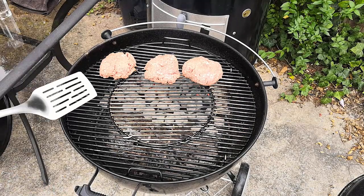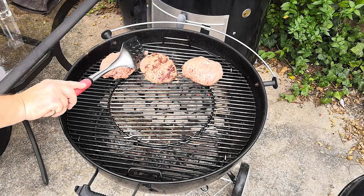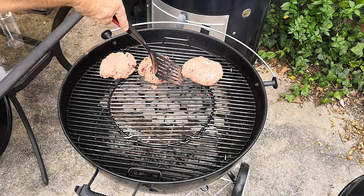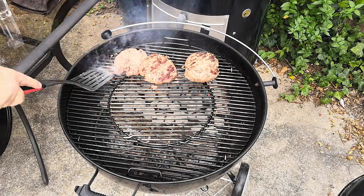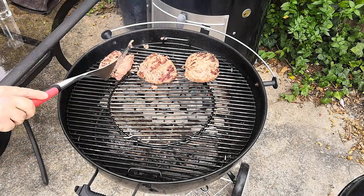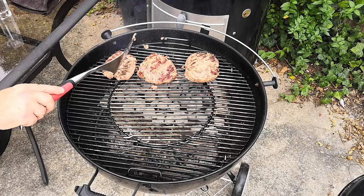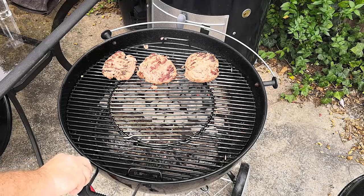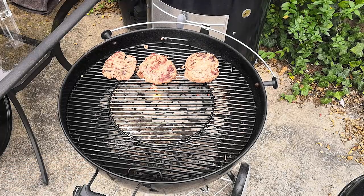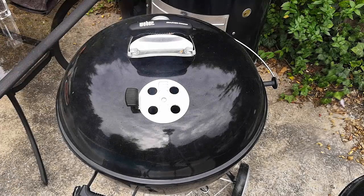We'll go ahead and cook it, searing on the hot part of the grill for about two to three minutes. You want it to start searing and kind of forming. This one crumbles up a bit because it has no binders — it's just straight ground beef — so you have to be a little careful. We'll cover it up and cook it on this side for another two to three minutes to firm up the hamburgers on the hot part of the grill.